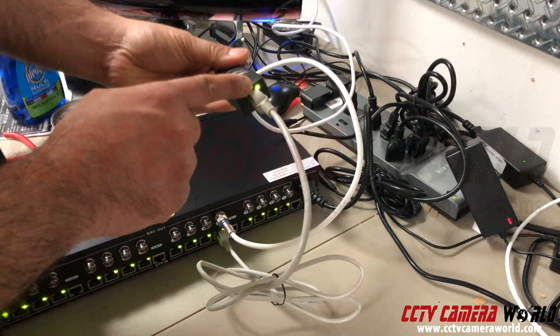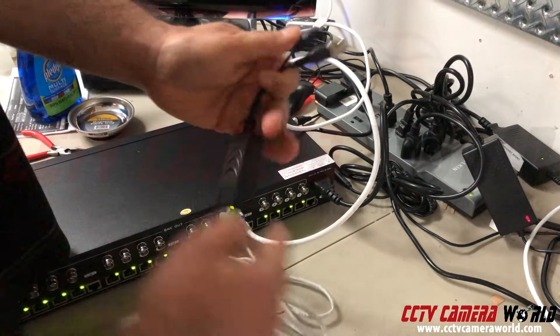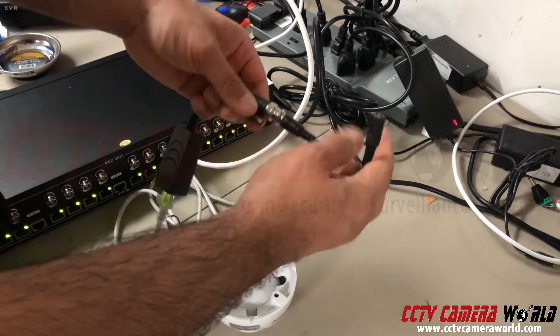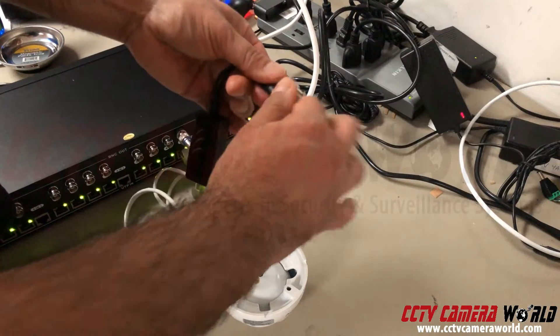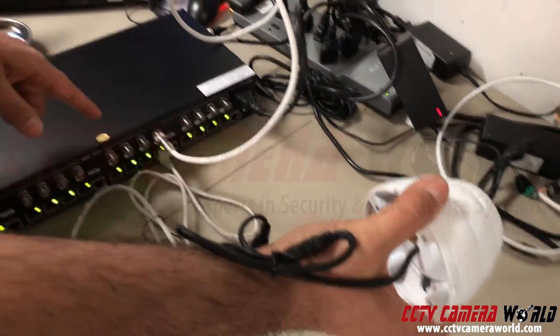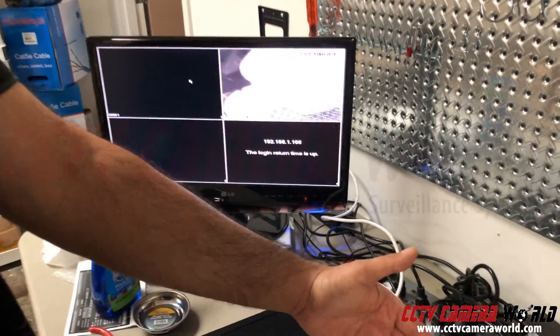Here I see a green light on my video power balun, so it's getting power. With my camera connected into the video power balun, I'm getting video coming through this connection and it's displaying on my DVR.